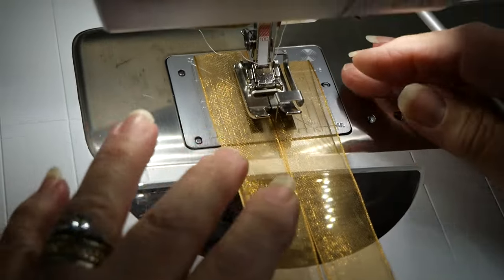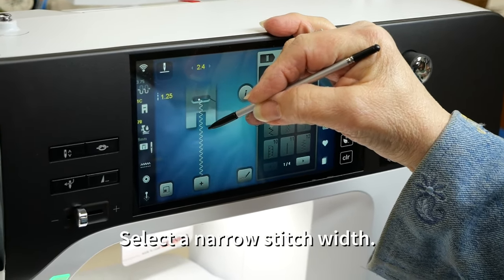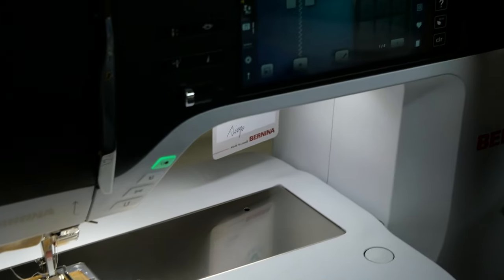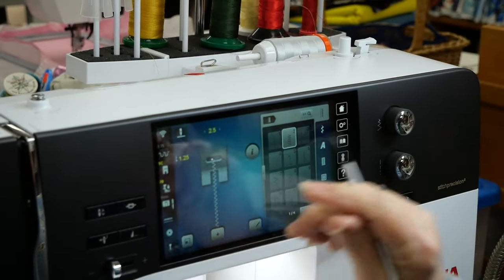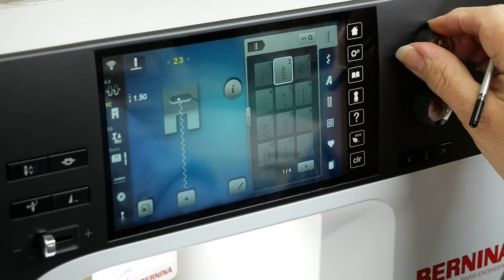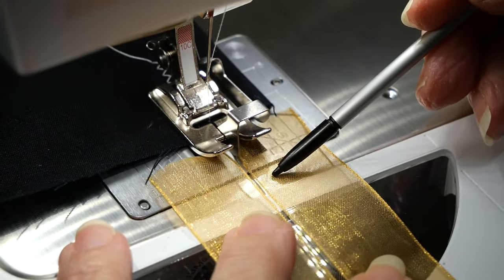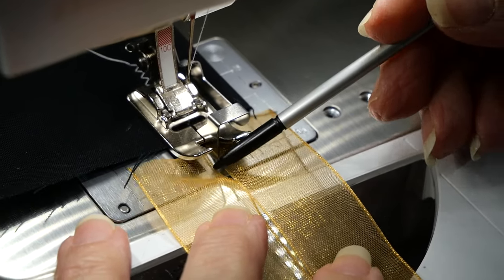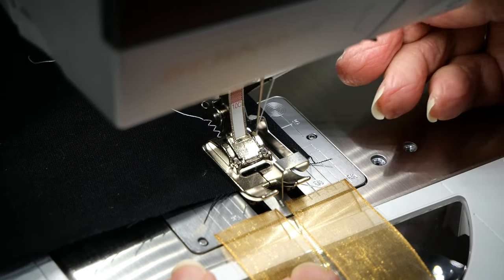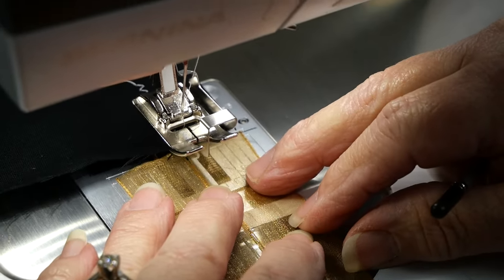Right now I have my machine set up for plain straight stitch, so I'm going to come to my screen and choose a zigzag, and take that stitch width down. I don't want it overwhelming the ribbon. The original stitch width came up at 3.6 and I'm going to crank it down to just about 2.5. Because the ribbon is so thin when I go to stitch it could pull, so I started on a scrap piece of fabric behind — that'll act as an anchor to hold my tail of threads.